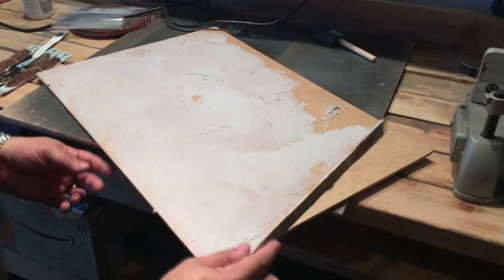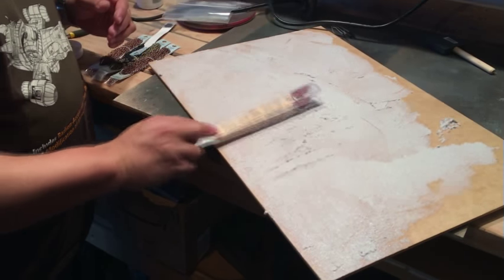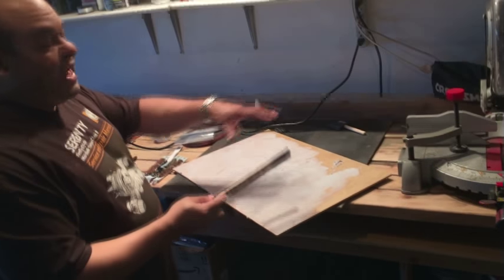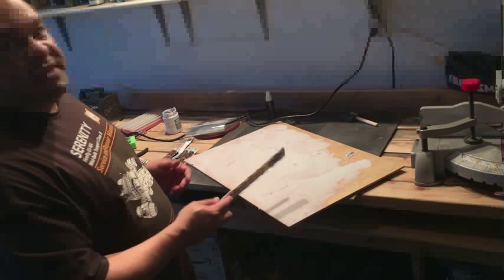This stuff is great — it cures to a really interesting texture, and you can do stuff like this to give a really alien landscape feel. After this has cured and dried, we're going to prime it and then add some cork to do some slate rocks and stuff like that to match the bases I have on my army.